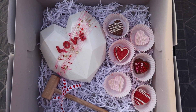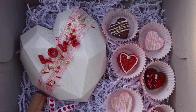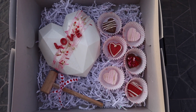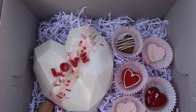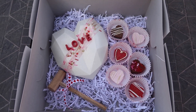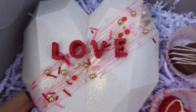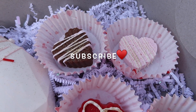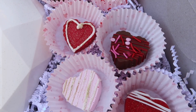Alright guys, and this is how it turned out! What do you guys think? What's your favorite part? My favorite part is the letters on the heart — I think that turned out so cute. And this is perfect for any occasion. You can also add chocolate covered strawberries, a bottle of wine, anything you want in the box just to give you guys some ideas. Thank you guys so much for watching. I hope you guys subscribe — if you can like and comment that would help me out so much, and I'll see you guys next time. Bye!